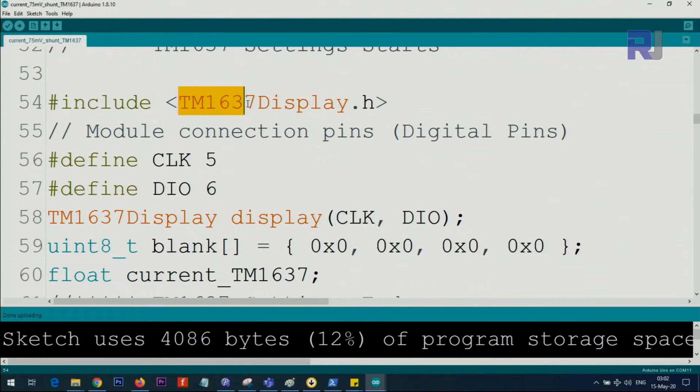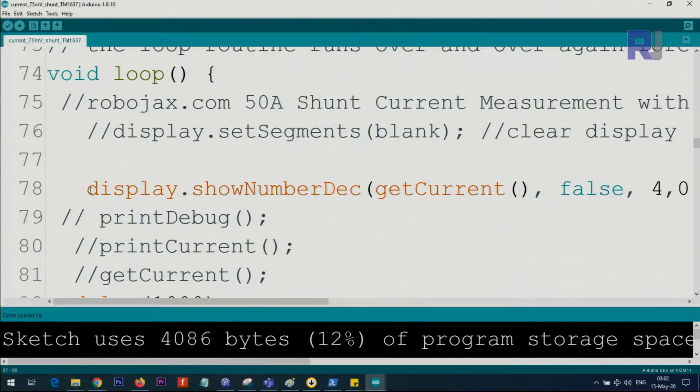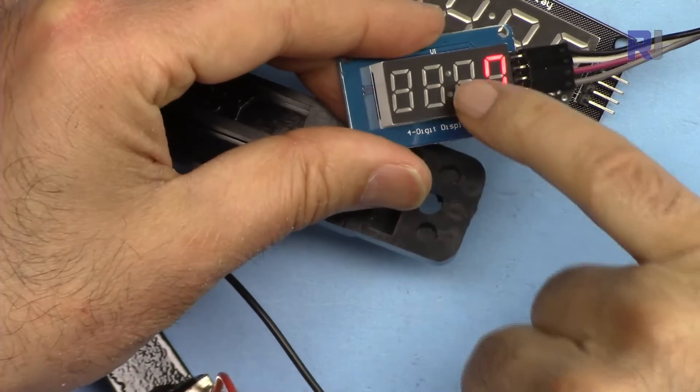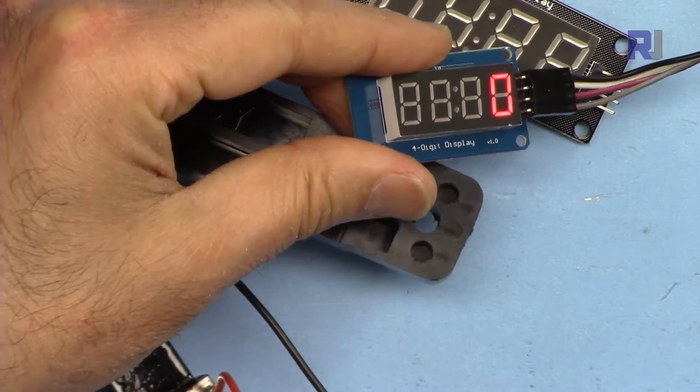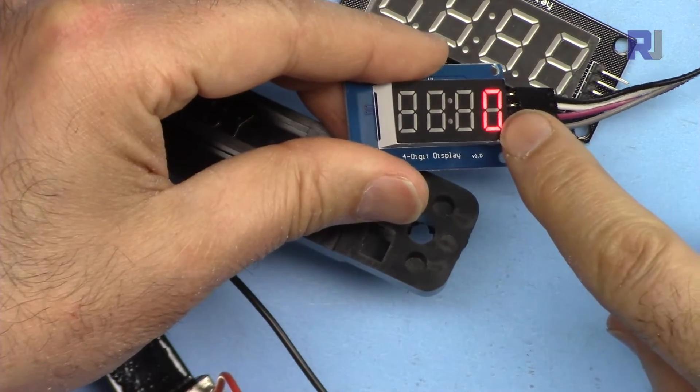For the display, we define pin 5 for CLK and pin 6 for data I/O. Inside the loop, we use display.showNumberDec() with getCurrent() as the value. The false parameter means no leading zeros before the digit. We use four digits to accommodate up to 500 ampere, with no decimal point. The position parameter zero means the display starts from the left side.